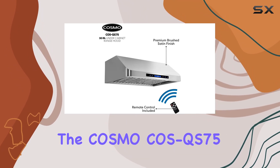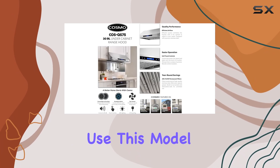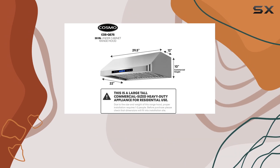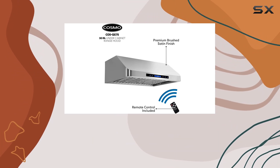The Cosmo COS-QS75 is designed to handle the demands of a heavy-duty kitchen while still suitable for residential use. This model is built with precision, utilizing advanced technology to ensure that it performs exceptionally well without compromising on appearance. The stainless steel finish not only gives it a modern look but also makes it a standout feature in any kitchen.